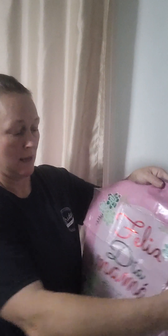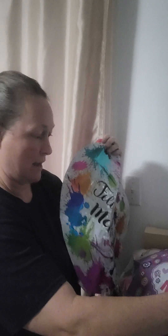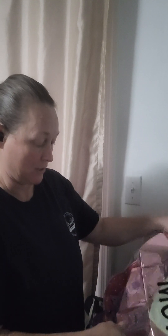We got some Mother's Day balloons — we have them in Spanish, which is great, and of course we have them in English that just say 'I love you Mom.' These are nice because they don't say 'Happy Mother's Day' — they just say 'I love you Mom,' so they work all year long. I got two sets of those.